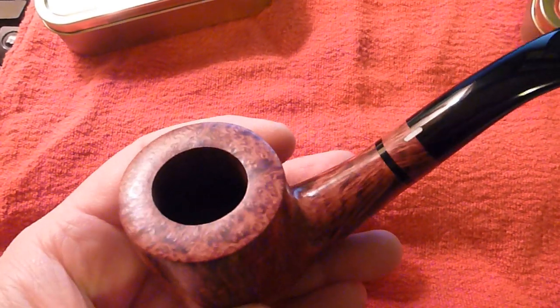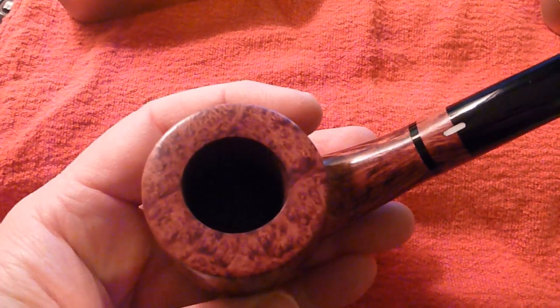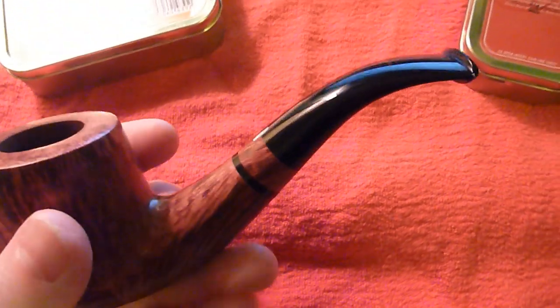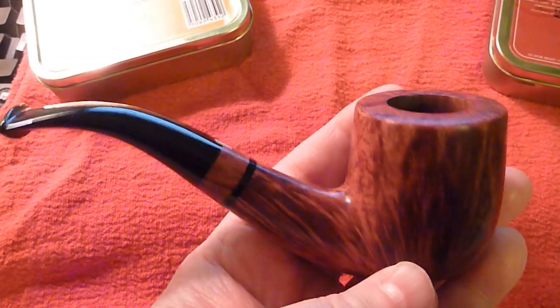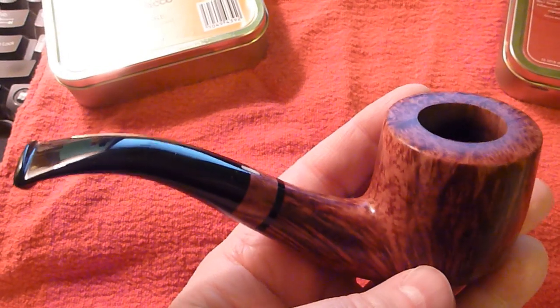I think this pipe needs maybe some kind of a cigar type tobacco, or maybe an English tobacco, to really shine, to really work right.